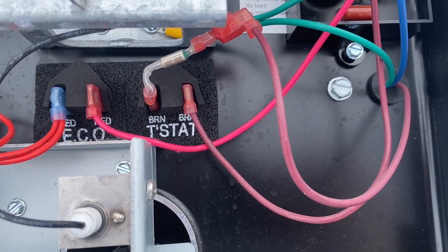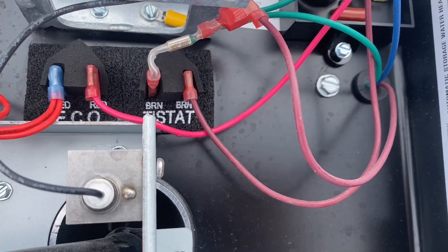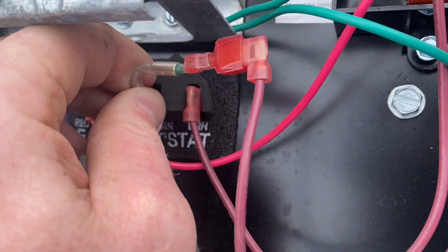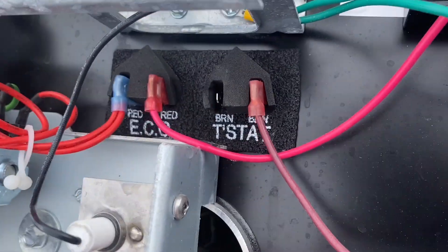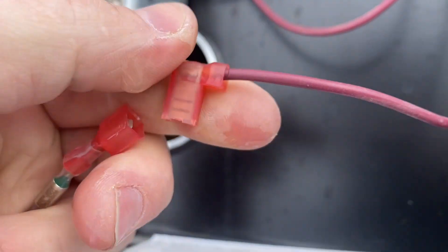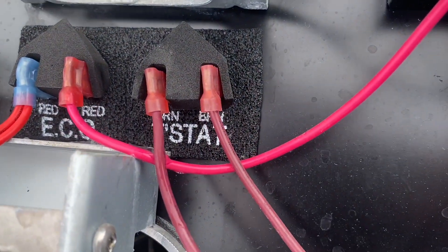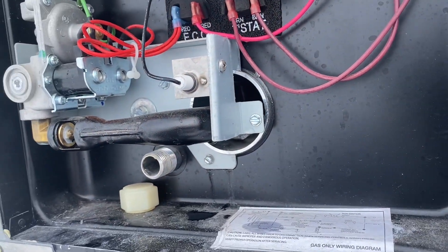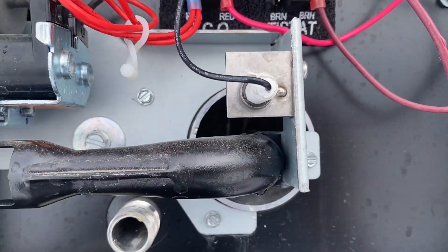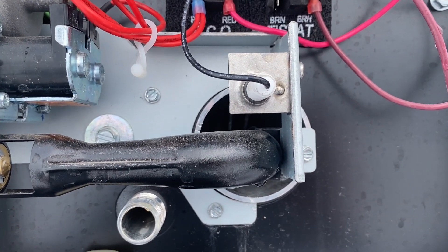If you're out on the road and this happens and you don't have a replacement, you can bypass this. Pull this off and you can see that little spade connection. Pull this other end off — it has a female spade connection — and if you just put this directly back on there, that will bypass it. You can see it's clicking trying to light. That'll bypass it and get you by, but I wouldn't run it very long that way. If you're in a crunch and need hot water, you can bypass it that way until you get your replacement.